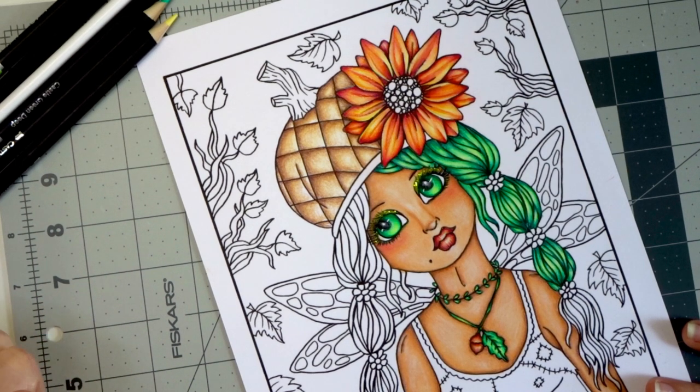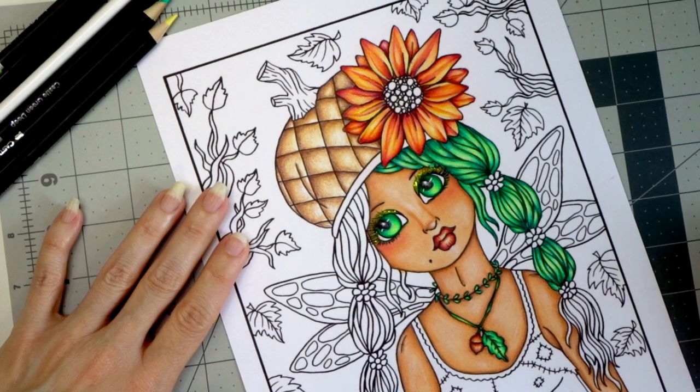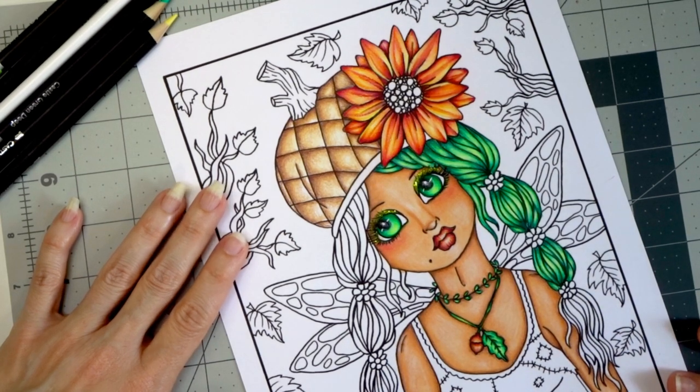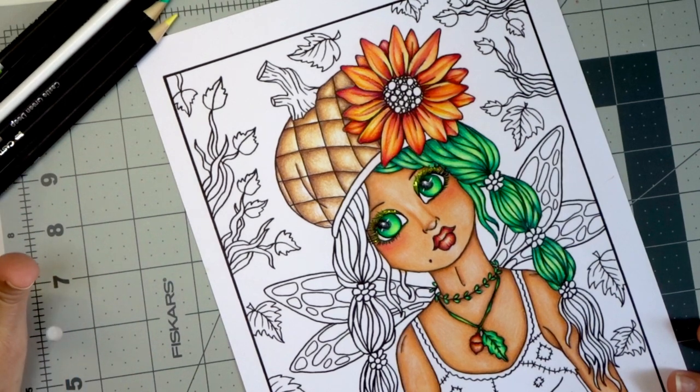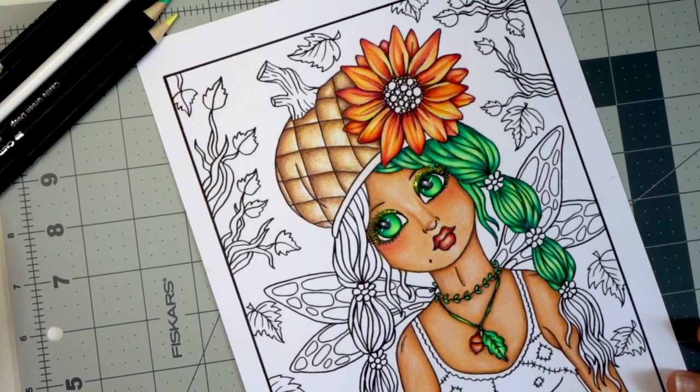I want to show you exactly how I was able to do this. I am working on the Neenah paper, which I always have linked in the description below. This is a fabulous paper and it works well with the Castle Art Pencils. One thing I've found about the Castle Art Pencils is that I have a lot of trouble getting them to blend the way I want. Maybe that's my coloring style or because I'm used to more artist-grade pencils, but I have found a way to make them work for me.